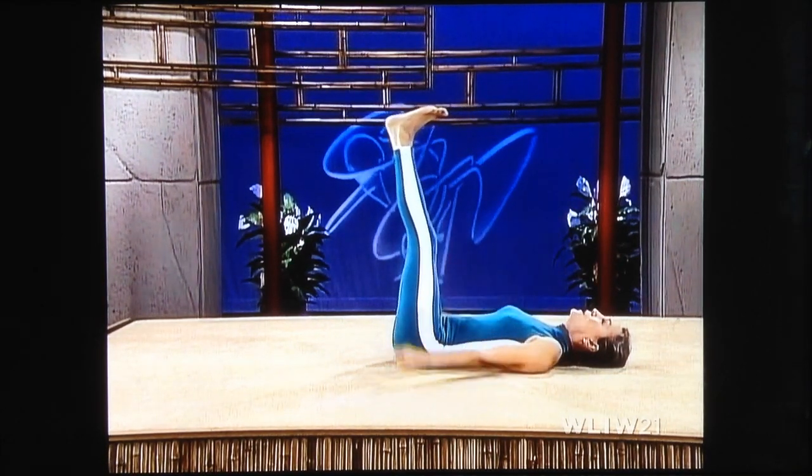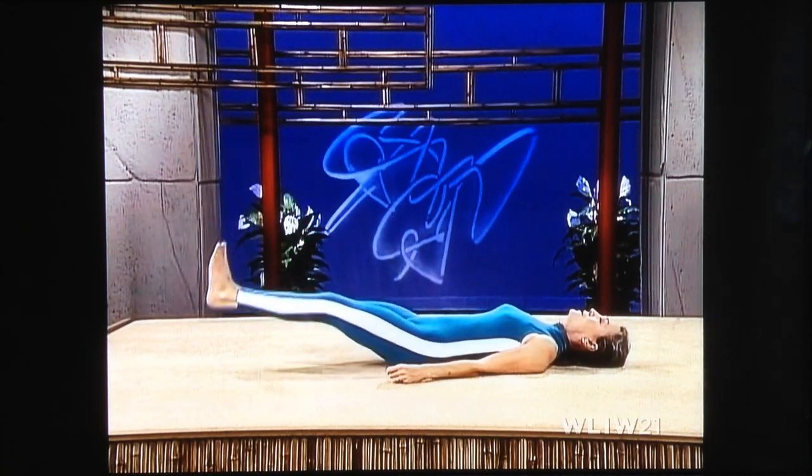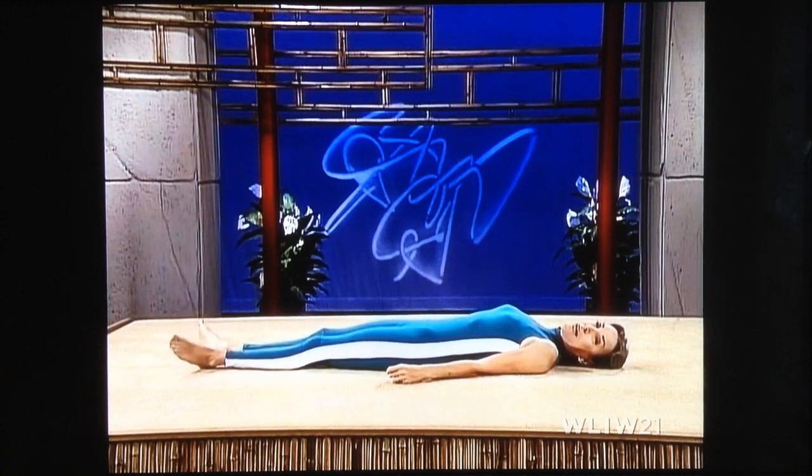Keep your lower back flat on the floor. Ease your legs down. Bend your knees if your back leaves the floor. And relax.